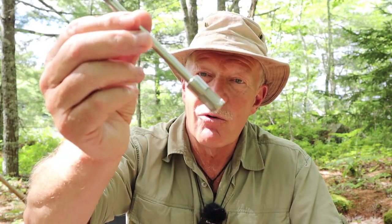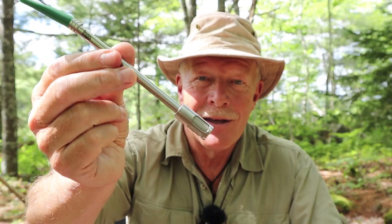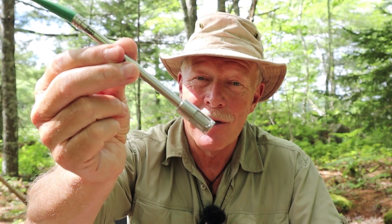I am sure most of my viewers are well aware that I enjoy having coffee when I'm out in the woods, and I have experimented and made videos on numerous ways of making coffee while I am out here. I didn't think there was anything new under the sun, but recently I became aware of a new product that has got to be the simplest way to make an enjoyable cup of coffee, and that is the Jogo Coffee Straw. If you're interested in hearing more about this product, keep watching.